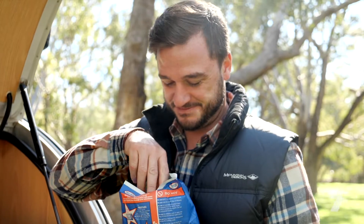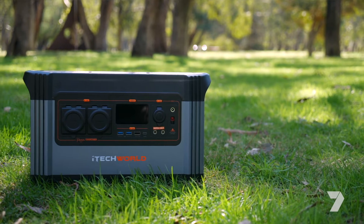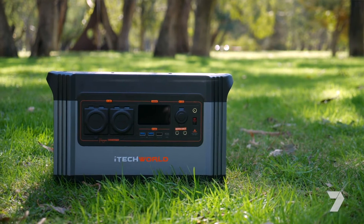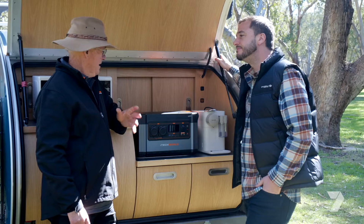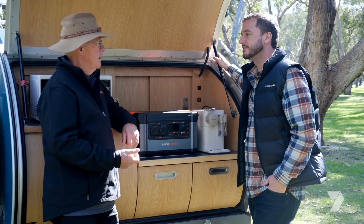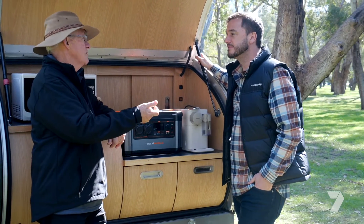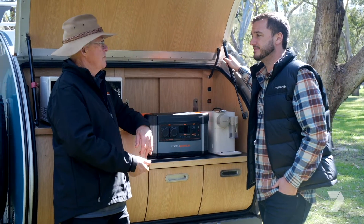With a setup like this there's not much you have to go without whilst on the road. Could this replace a generator? It could easily replace a small generator because it does everything that generator will do. Once you deplete the battery you charge it up before you leave from your 240 volt mains, or while you're driving it plugs into your cigarette lighter, and once you arrive you can charge it from your solar panels.